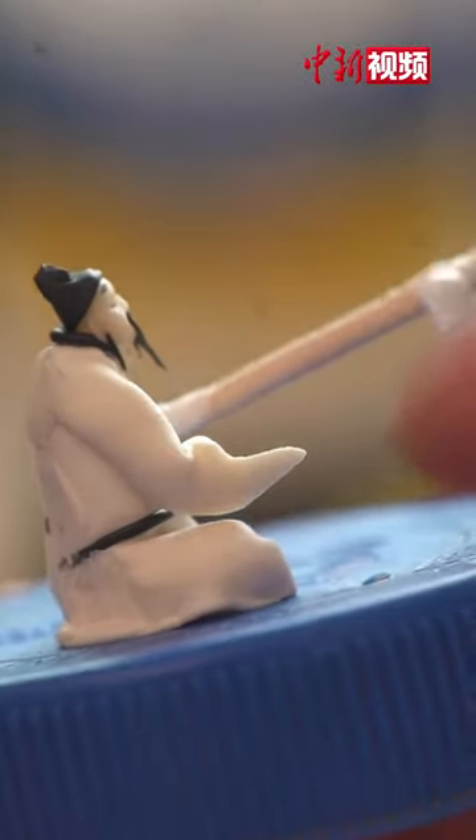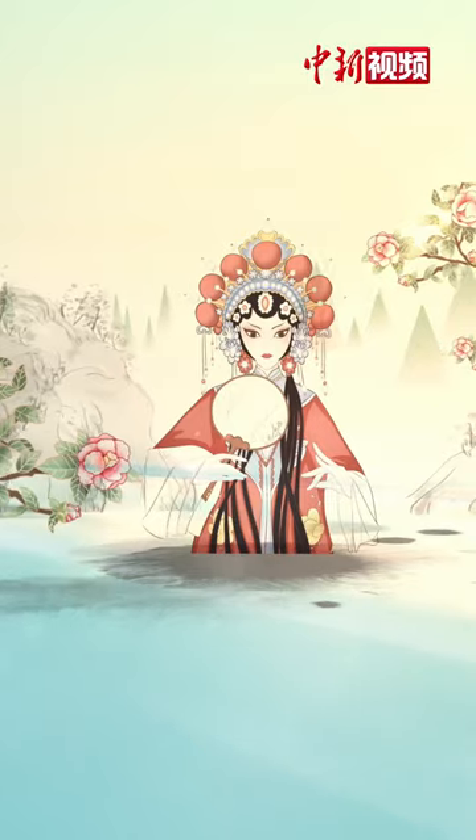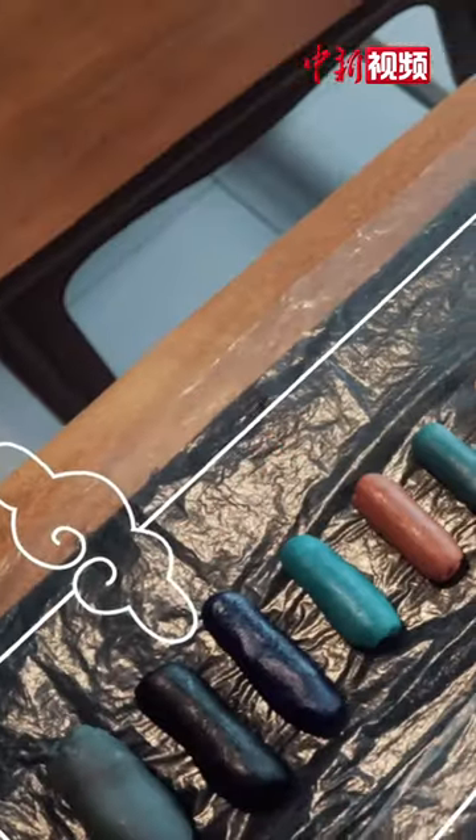Walnut dough figurines depict legendary stories, human figures, birds and beasts — all tiny but vividly shaped within the size of a walnut. Inside the little walnuts, traditional theatrical scenes are modeled delicately. When combined, the two halves make the Chinese opera world.